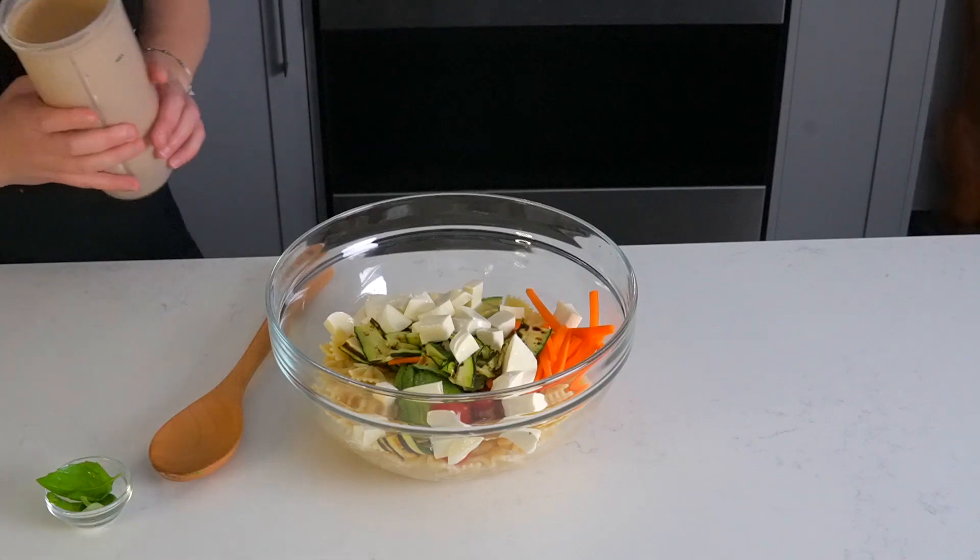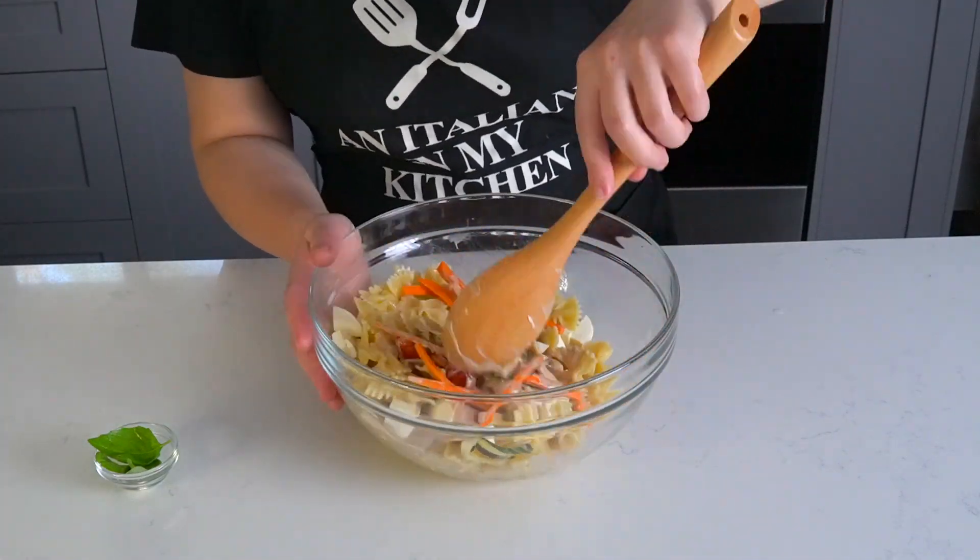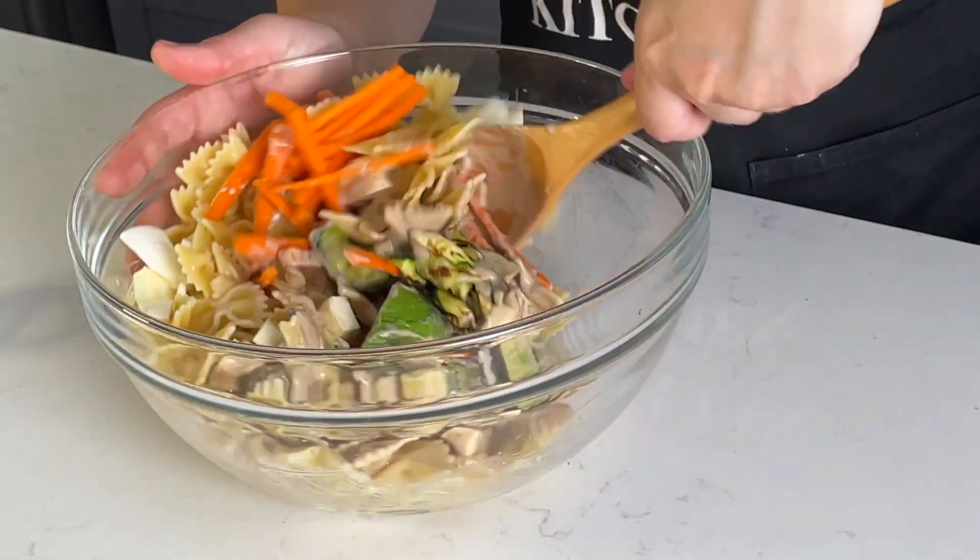Take a large bowl and add your cooked pasta, then add the avocado and tomatoes, the carrots, grilled zucchini, and mozzarella. Take your dressing out of the fridge and pour it all over the salad. Mix it all together and throw a couple of basil leaves in the mix to make it pretty.